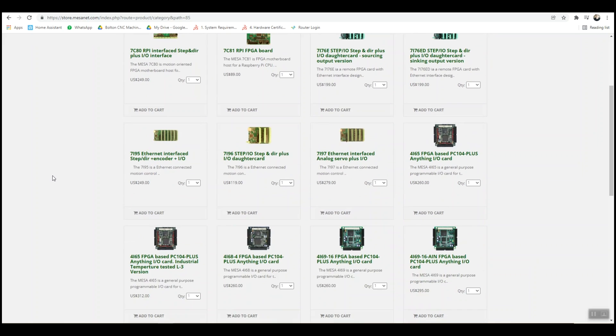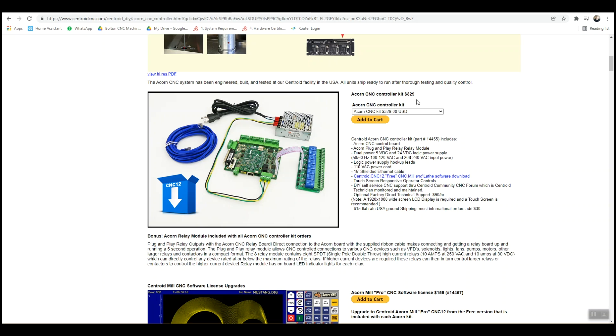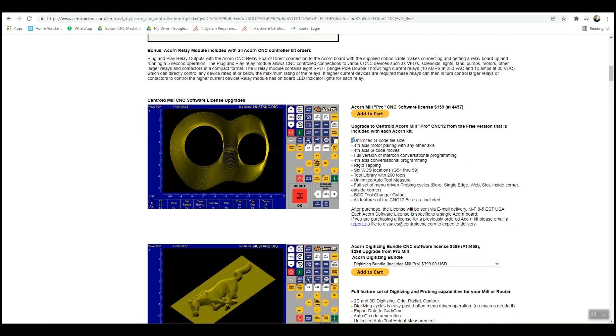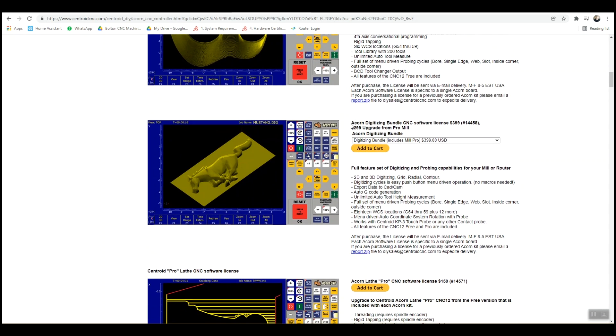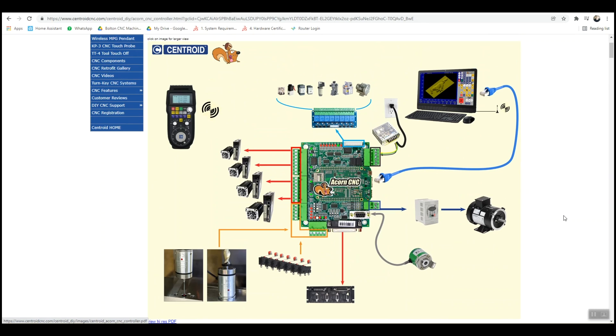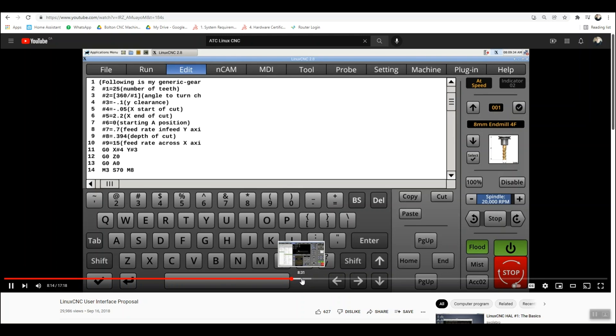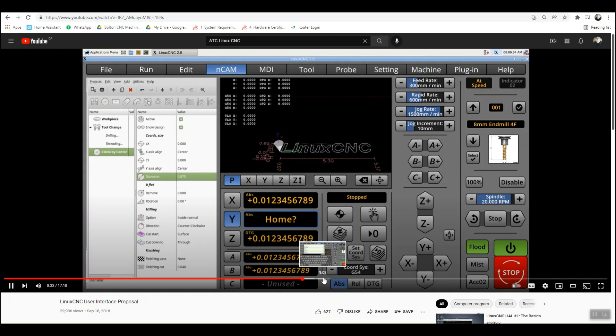The Acorn comes with free control software when you buy the controller, but if you want to run longer G-code files, run a fourth axis, do probing, rigid tapping, or make multiple parts in different work coordinate systems, you'll need to upgrade to the Pro for an extra $160 — which is pretty much a must. For digitizing, you'll need the digitizing bundle for another $300. If you're looking to get up and running quickly, get the Acorn. If you're into programming, don't mind tinkering, and want unlimited room for a more complex system, LinuxCNC is probably for you. Other options include Mach3, UCNC, though I don't know much about them.